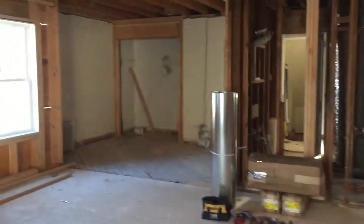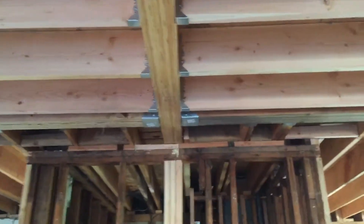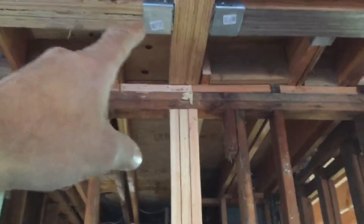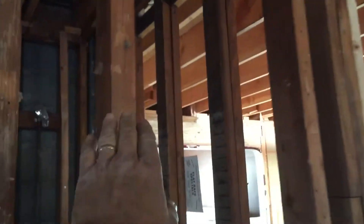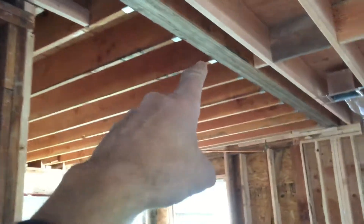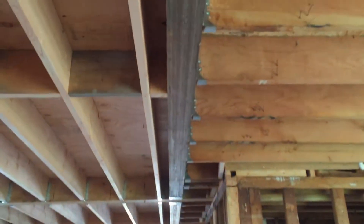That bedroom right there had another header opened up. You can see a beam — this is a five-and-a-quarter by 12-inch beam all the way from front to back, which picks up the weight of the ceiling beams. This used to be a cantilever, so the wall of the house was here, and those beams right there are picking up the weight of the cantilever.